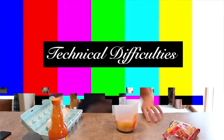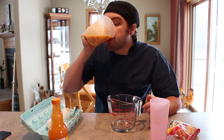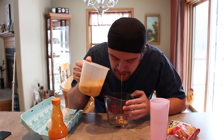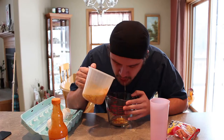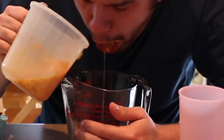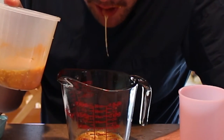Get a utensil real quick. We're gonna be using a blender for a few minutes.